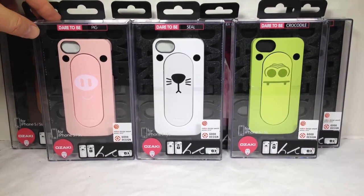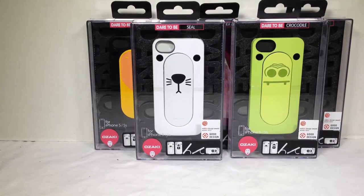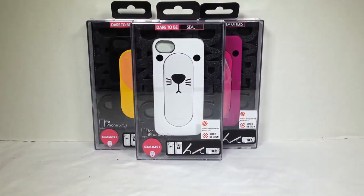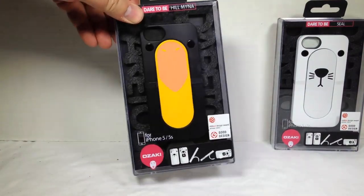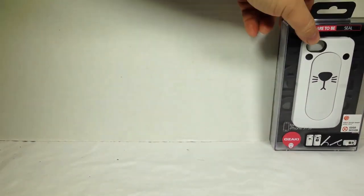There are some different colors they've sent us. There's the pig version, the bear version, the crocodile version which is green, the koala — quite like a koala bear — and we also have the sea otters, and we have the hillmina, which kind of looks like a crow. So a nice black one.